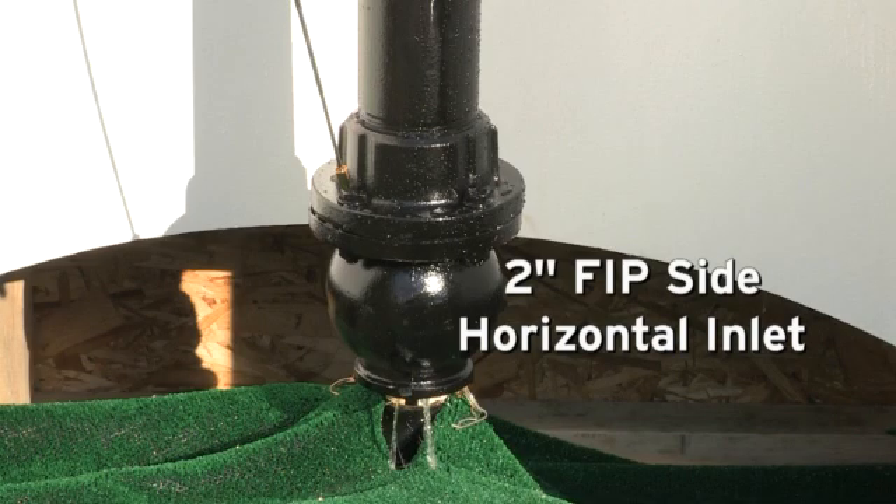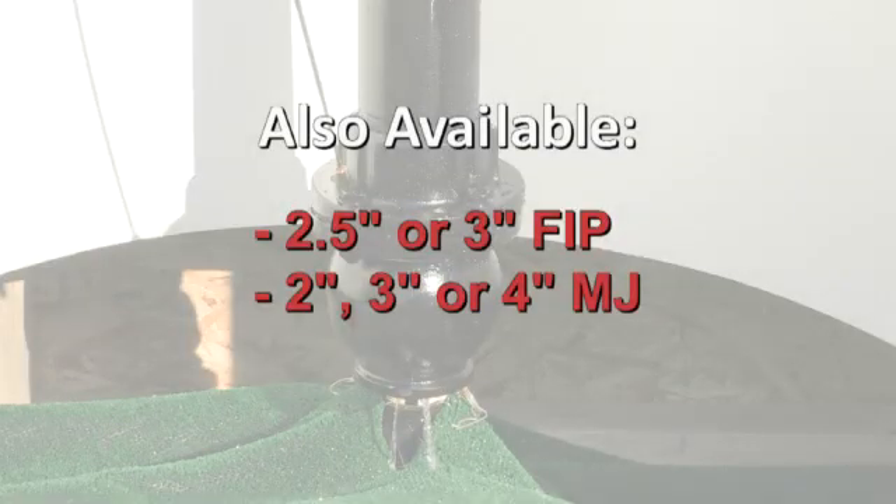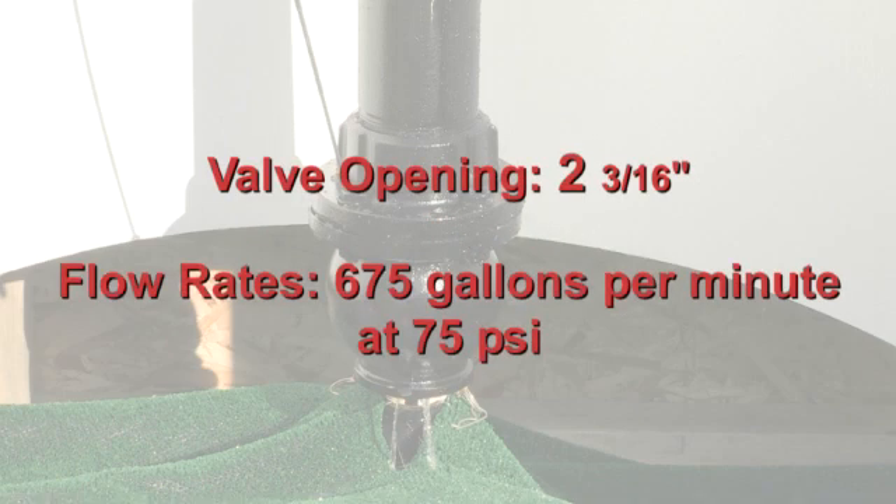It features a 2-inch FIP side horizontal inlet. A 2.5-inch or 3-inch FIP, or 2-inch, 3-inch, or 4-inch MJ is also available. It has a 2-3/16-inch valve opening with flow rates of 675 gallons per minute at 75 PSI.